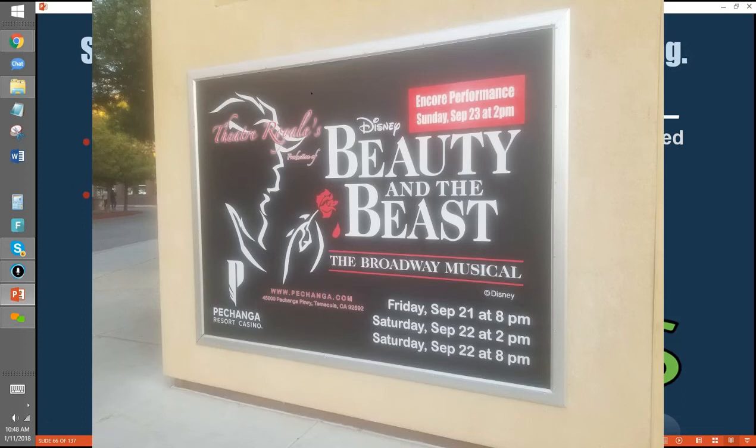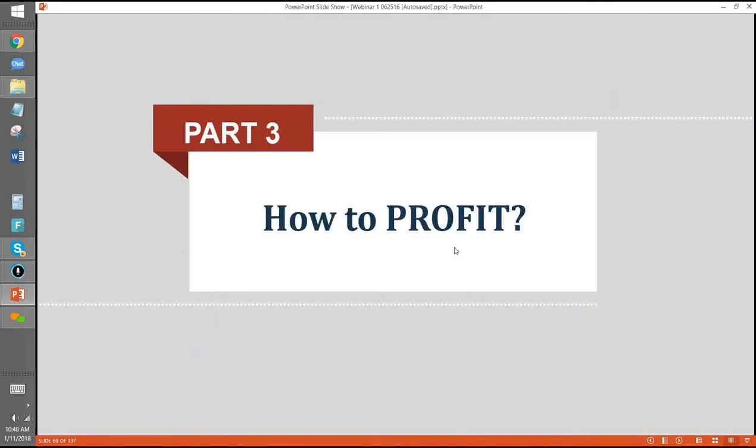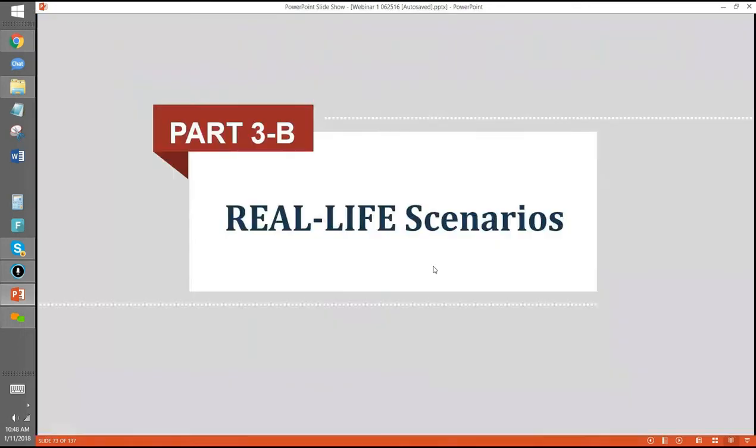Signs people normally buy once. Advertising people buy over and over on a continual basis. Put some frame in your game: versatility, cost effective, built-in repeat business, great in a pinch. Here's a little review, and then some real-life scenarios.